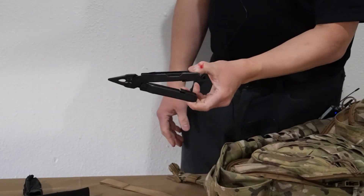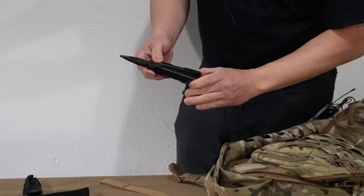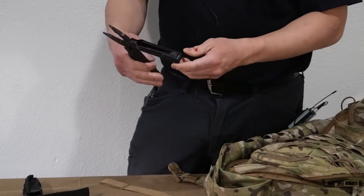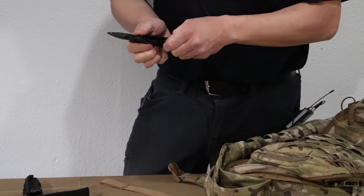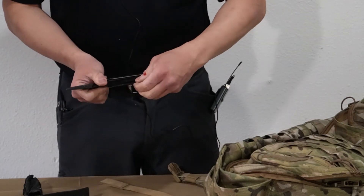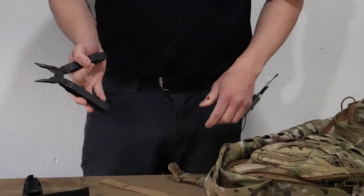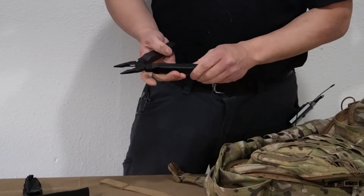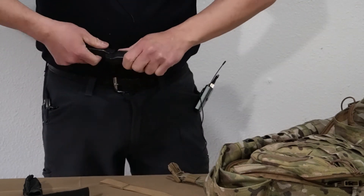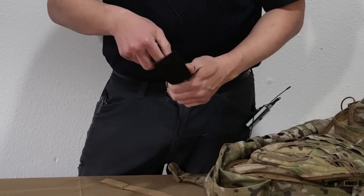The next item is a Leatherman — I believe this is the Leatherman Super Tool. Leatherman quality is legendary, and there are so many things you can get done with a multi-tool. It has a standard straight blade, a serrated blade, various screwdrivers, a file, and a saw. It's also nice having a pair of pliers when you have to pick up a hot pot or pick something out of the fire or make repairs. Highly recommend the Leatherman — I have about three of them and have been very happy with them.